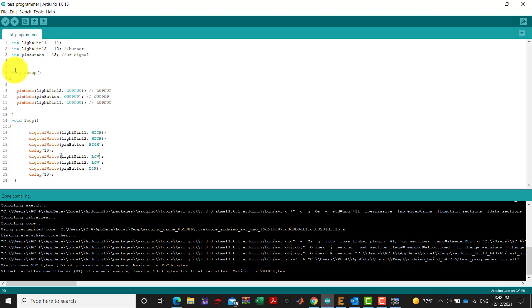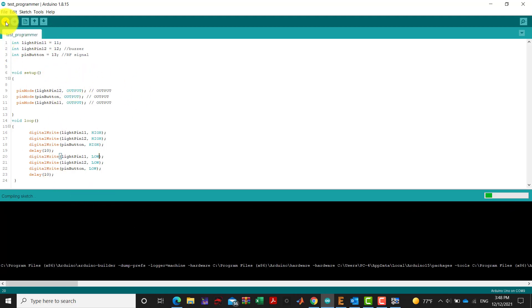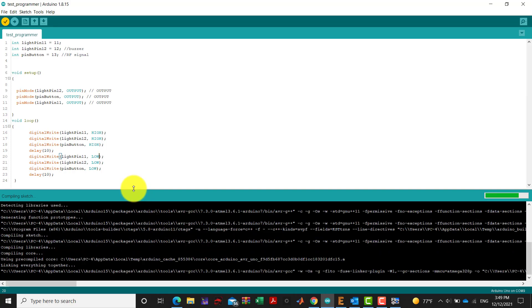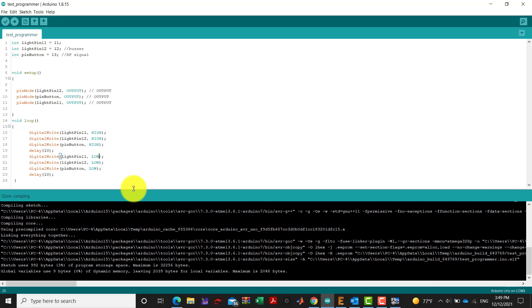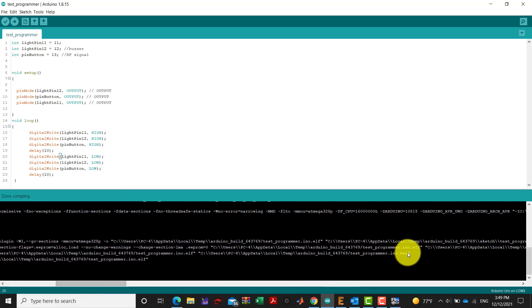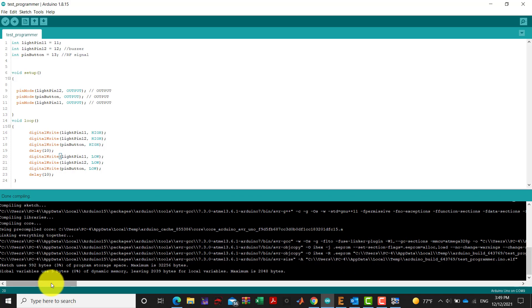We can use an Arduino interface — for example, with a small code — for verification. For the verification phase, the file to upload into the microprocessor should have a .hex extension. For example: Users/PC4/AppData/Local/Arduino/build/643769/programmer.hex. This is more reliable than using a standard programmer, which can have a lot of interfacing problems.